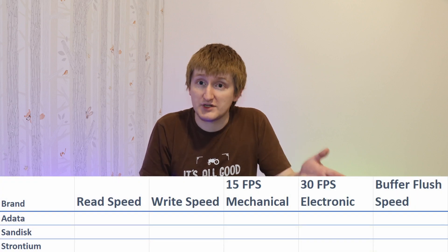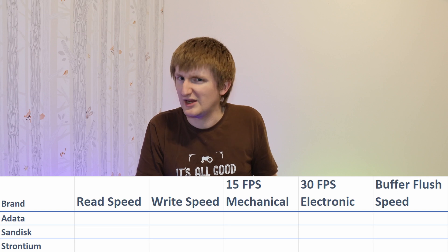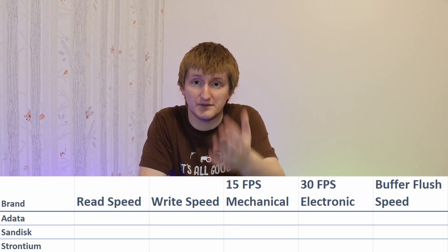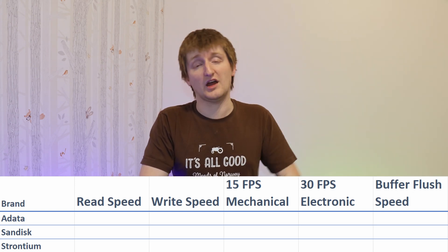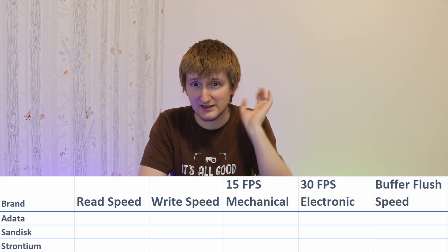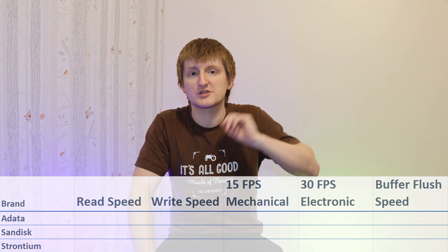I'm going to put up a quick chart here showing the advertised read speed, the advertised write speed — which you can always find, it's just not normally the first number they give you — and how that shows the difference on the R7. For the tests, I'm going to wipe the chips, do a raw format on the Canon itself, standard for each chip. Then I'm just going to hold the shutter down until the buffer locks me out, both for the mechanical and the electronic shutter at a few different speeds. Once done, I'll take the chip out, plug it into my computer, and count the number of photos.